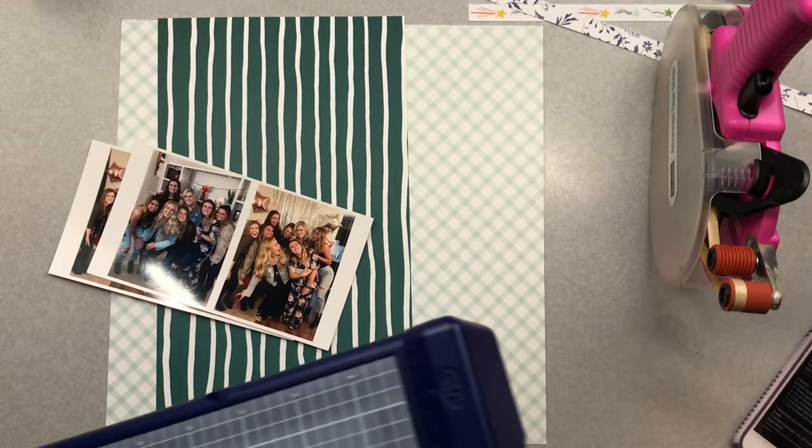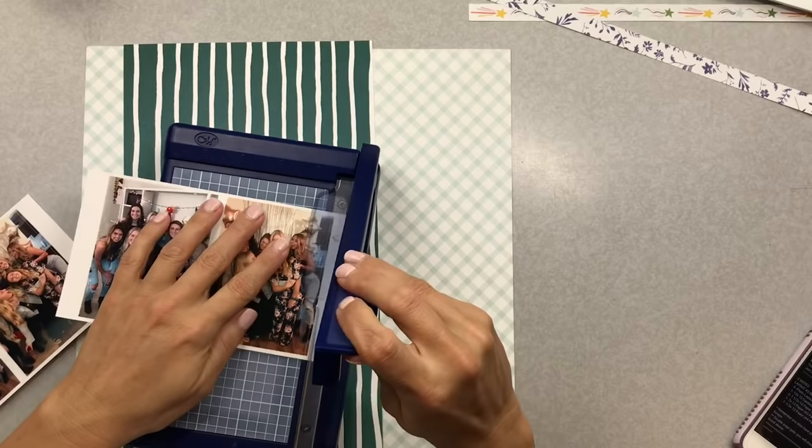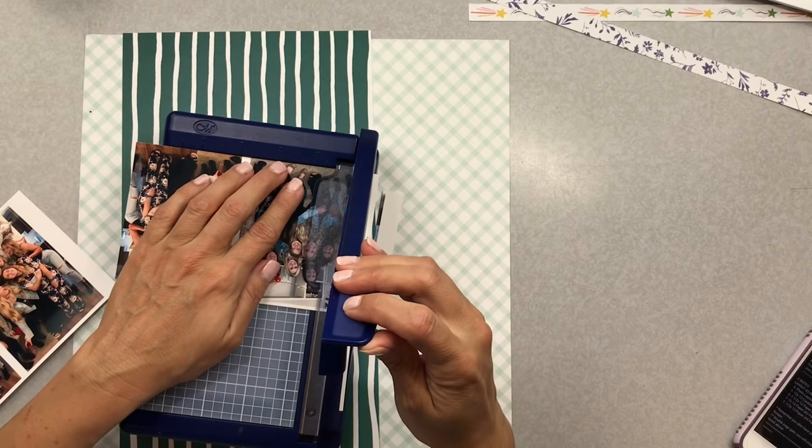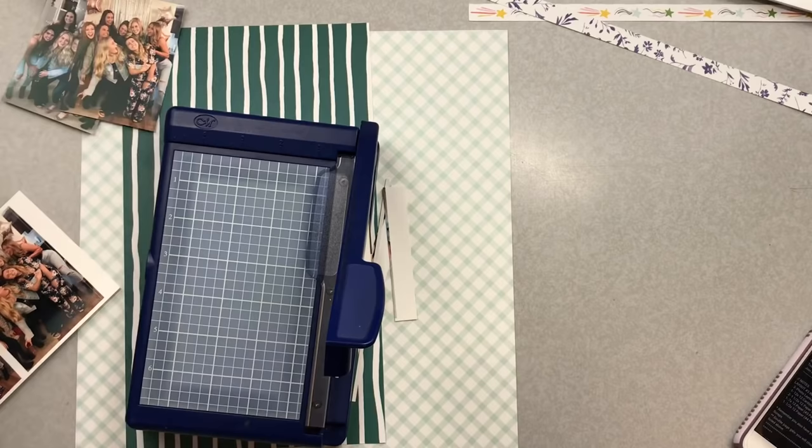I'm a challenge junkie with online challenges. I have a series I'm doing with Scrappy Kathy called Challenge Accepted, so yes, I'm very challenge- and sketch-driven. Here I'm using my handy-dandy Creative Memories guillotine trimmer to get my photos to the size that I want.